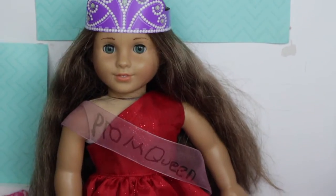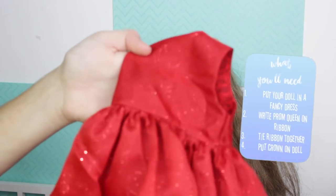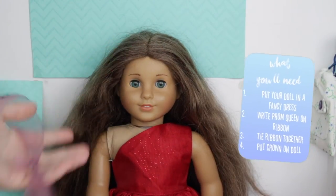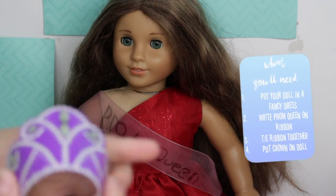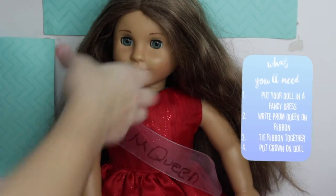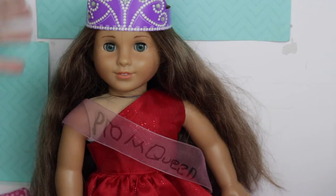This next costume is a prom queen and it involves a little bit of DIY. First, you're going to need a fancy dress — something you'd wear to prom. Then for the sash, take a piece of ribbon and tie it together. Take a circle and write 'prom queen' on it with a sharpie — writing on ribbon is actually kind of hard. Put it around the doll like a sash. For her crown, I used an AG crown I already had — you can print one out. Put it on her head and you have your full costume.